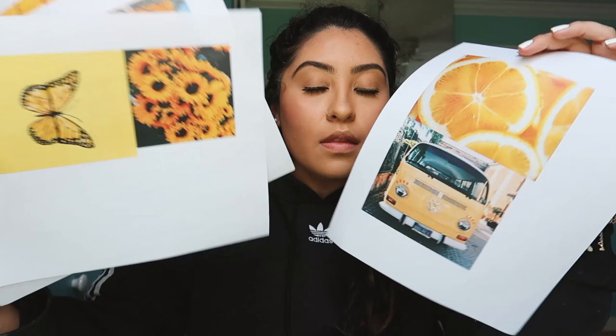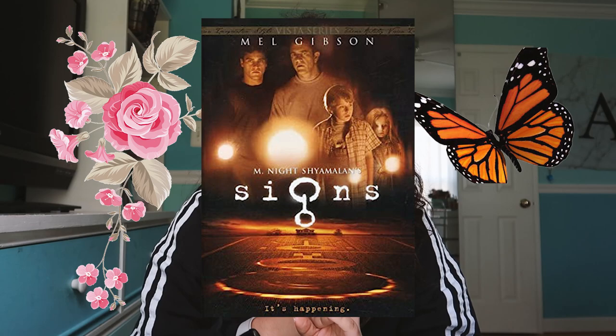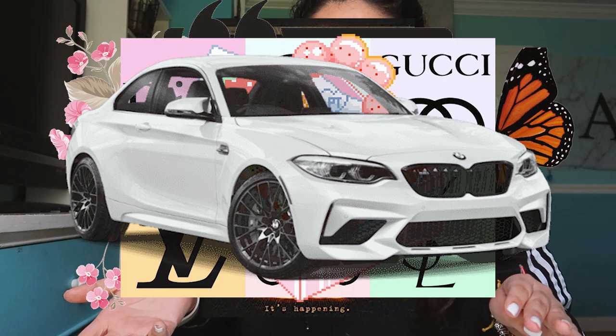For the yellow one I did the same exact thing — printed out a whole bunch of pictures. A suggestion would be to look up flowers, butterflies, signs, neon signs, quotes, brands, food, cars. You can look up so much to make your own collage and just make it your own. It's a really easy DIY craft and it honestly looks so cute.